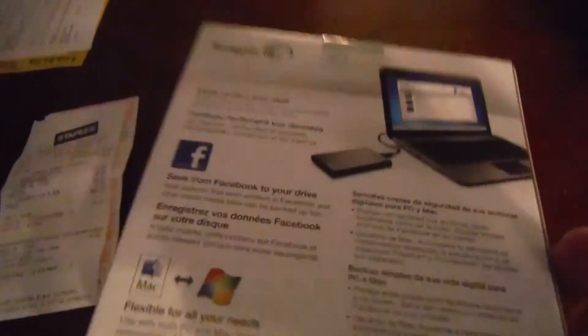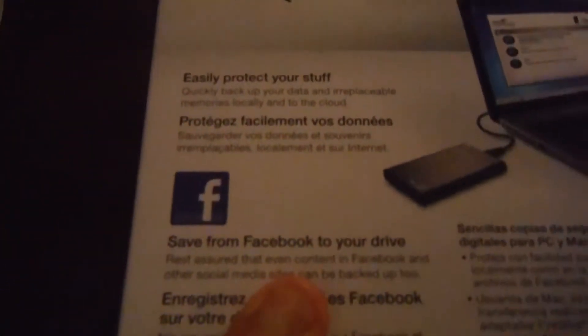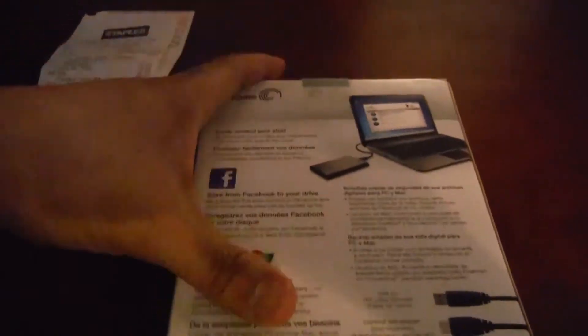This is the Seagate Backup Plus. Like I said, I don't know too much about hard drives, but this is my first hard drive I bought. Hopefully it will be a good one. Even content on Facebook can be backed up onto this hard drive. Let's open this up and check out this bad boy.